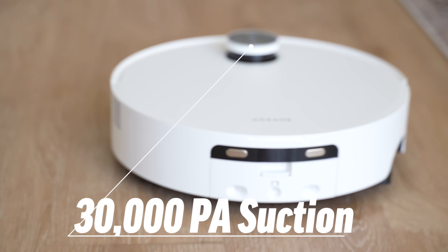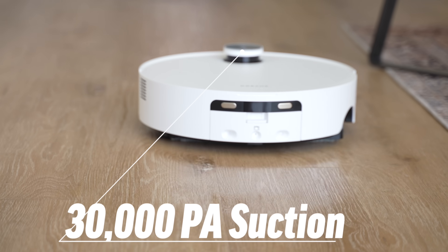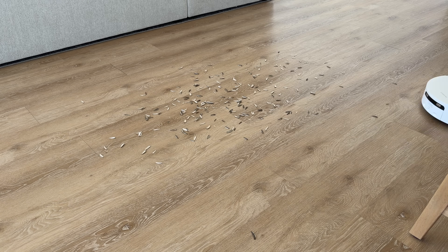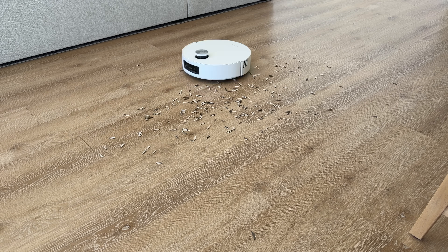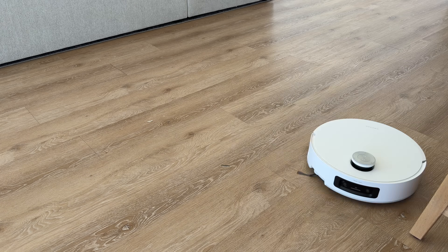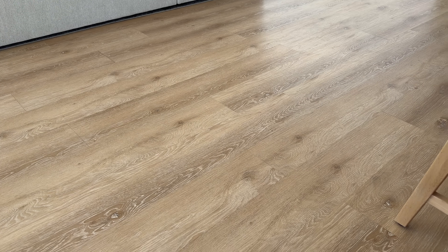As for suction power, 30,000 Pascals is to my knowledge the highest on any robot vacuum in the industry. It picks up dirt effortlessly — even larger things like cha-cha sunflower seeds. It's impressive that such a small robot vacuum can handle this without a problem.